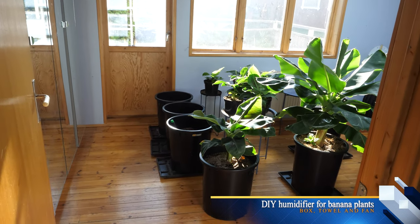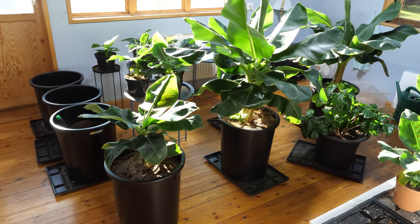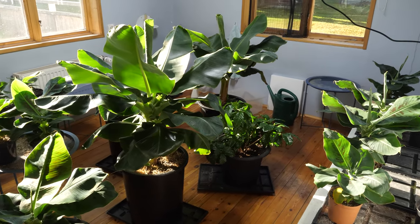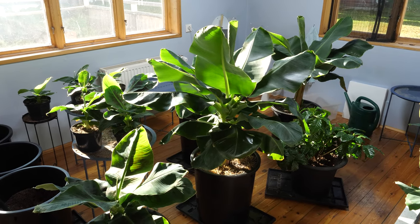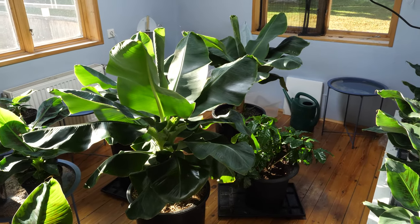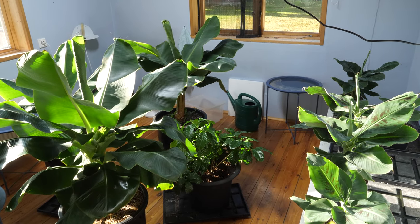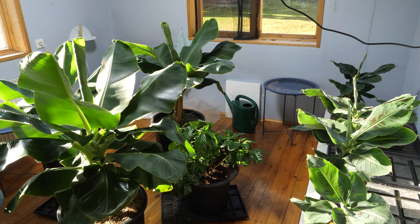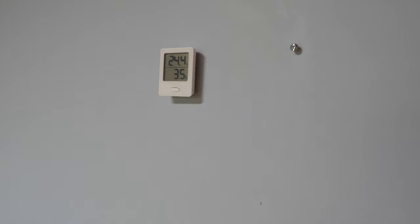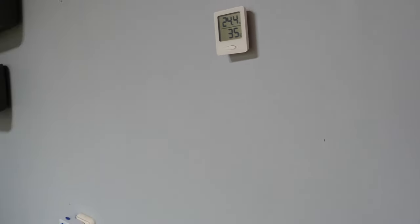Hello, welcome to my banana room. Let's enter this room — here you see a lot of banana plants growing. I'm going to show you how to increase the humidity inside your grow room. My humidifier broke and I'm trying to find a natural way of increasing humidity. Currently it is 35% humidity here.